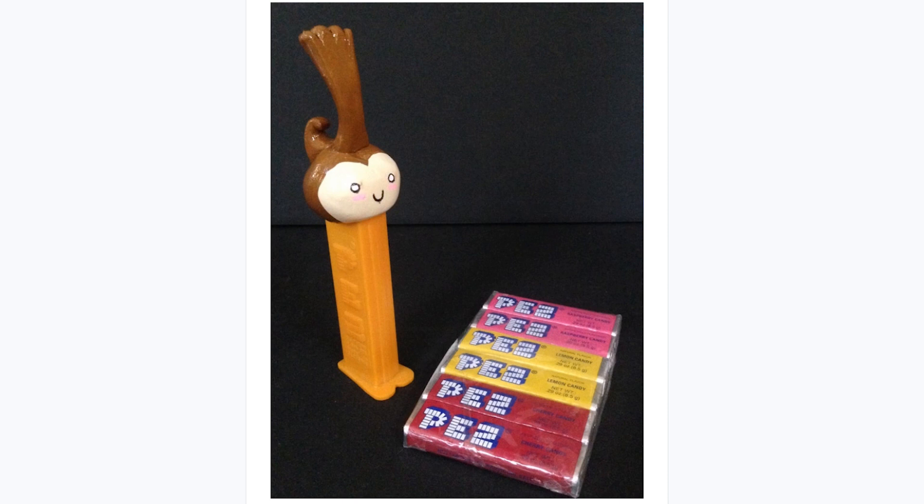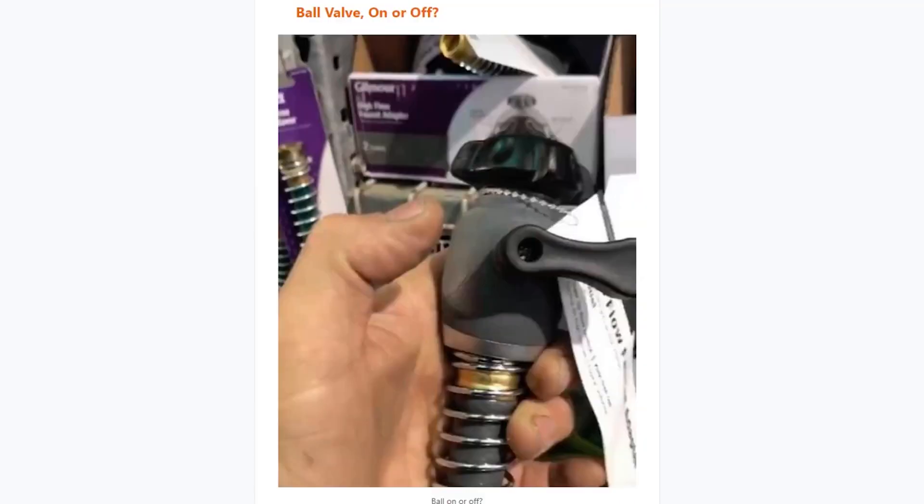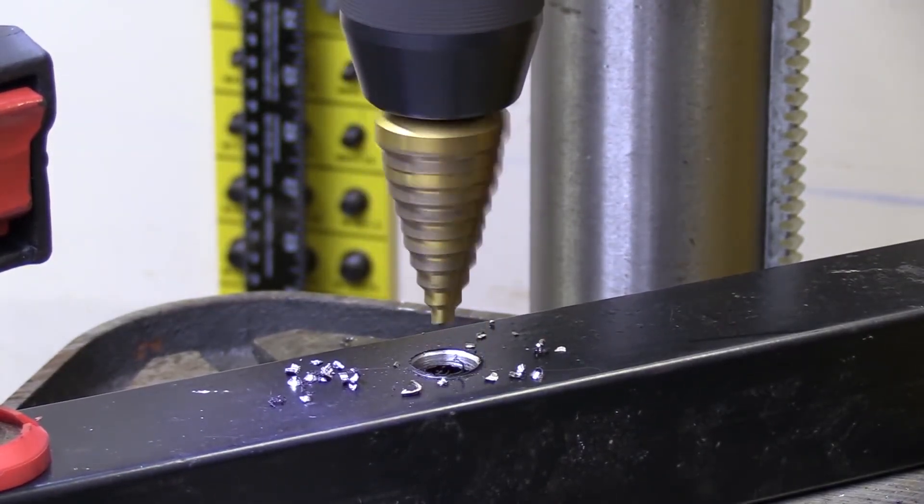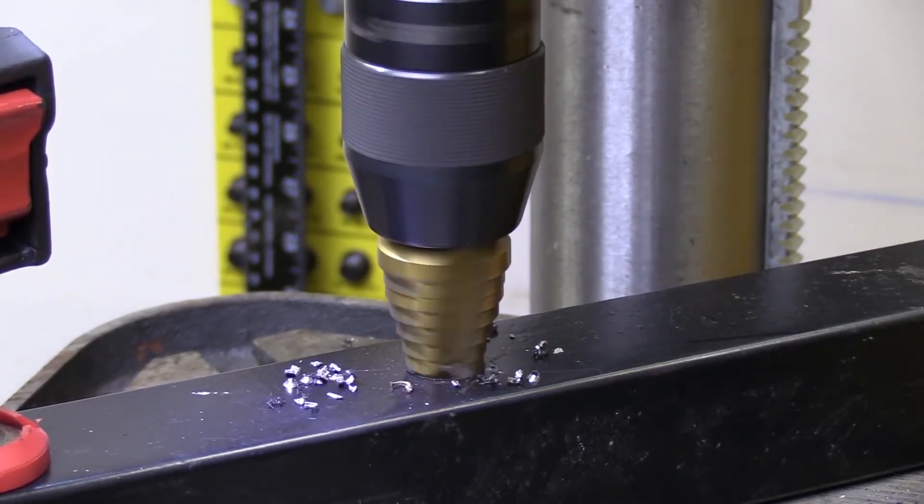Finally, on Gareth Branwyn's Tips, Tools, and Shop Tales newsletter, he's got another tip from Bob Netsker on molding with styrene, a directed tip on how to know when a ball valve is closed, why every maker needs a step drill bit, and even the best practice for layering your hamburger. Check it out.